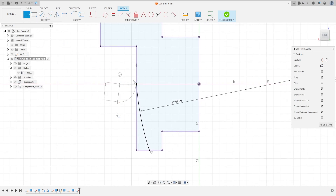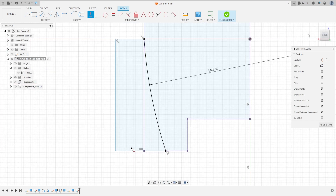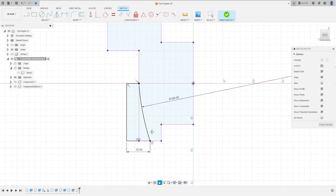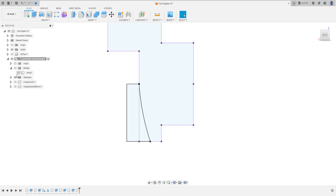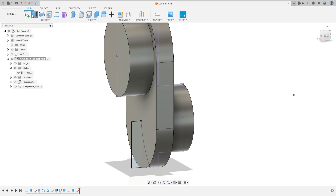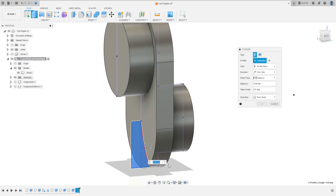Select line, click here on this point, make a rectangle here just to make a cut. Put dimension here — 20 millimeters. Finish the sketch, show the body.